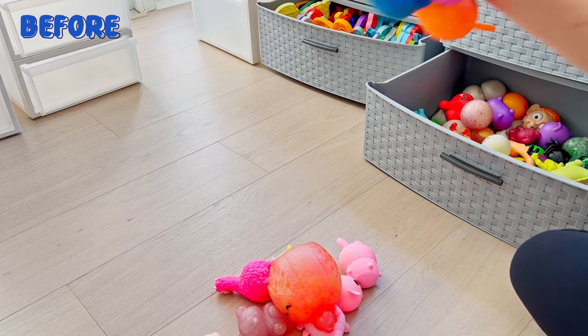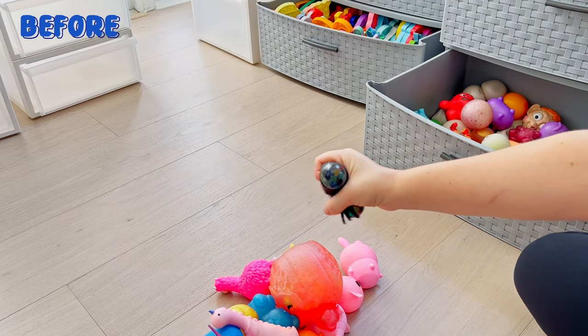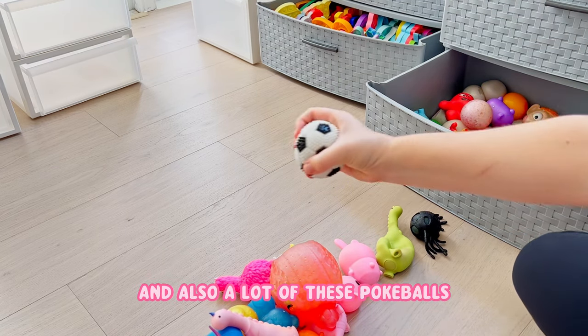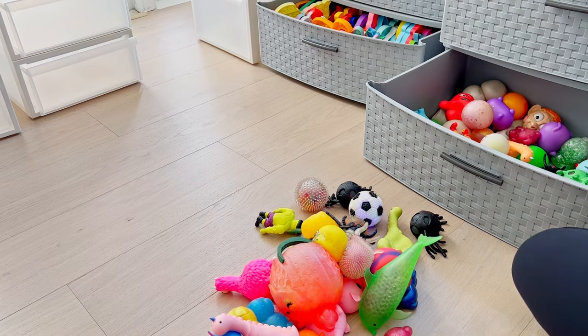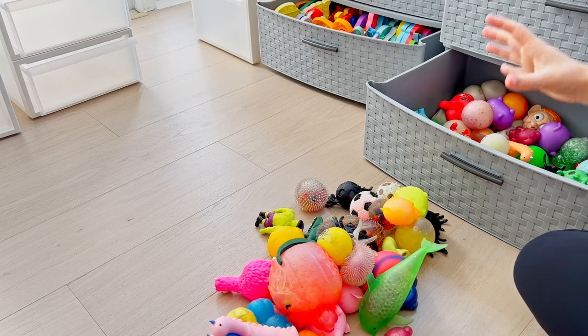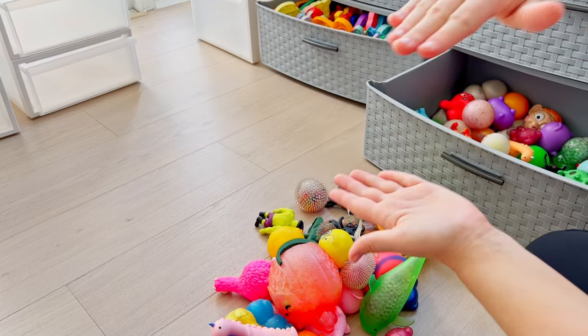These toys are actually already a little bit organized. For instance, these would be a lot of balls with Orbeez in them, also sand stress balls, and also a lot of pokeballs. So basically I'm going to take them all out, reorganize them into their little special groups, and then put them into those drawers in smaller categories. Instead of having three types of balls in one big drawer, I'm going to do one type in each little drawer.